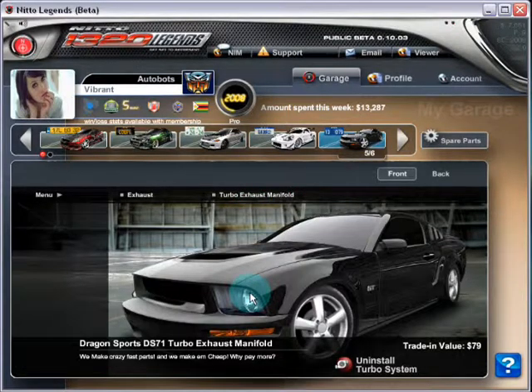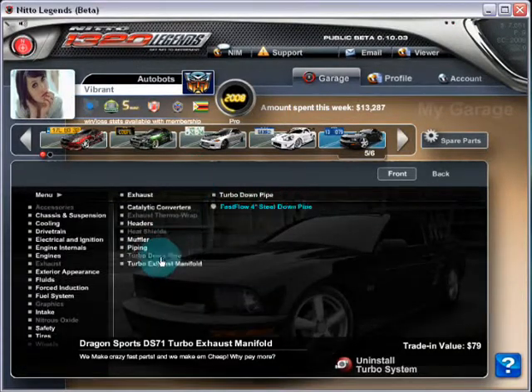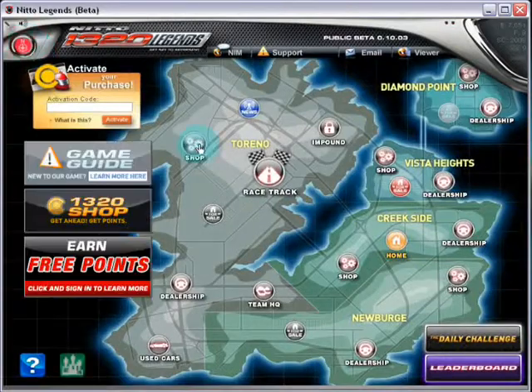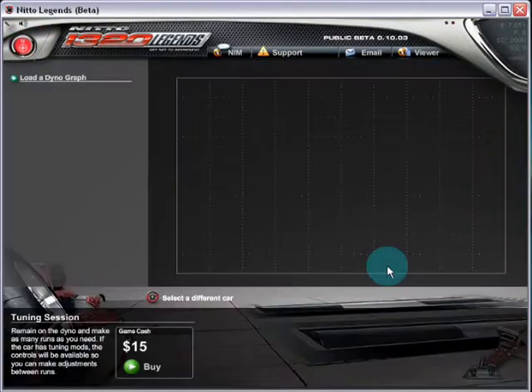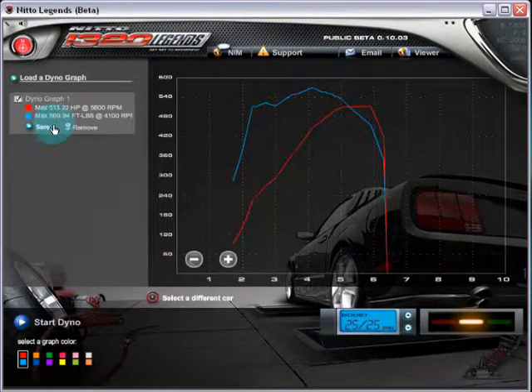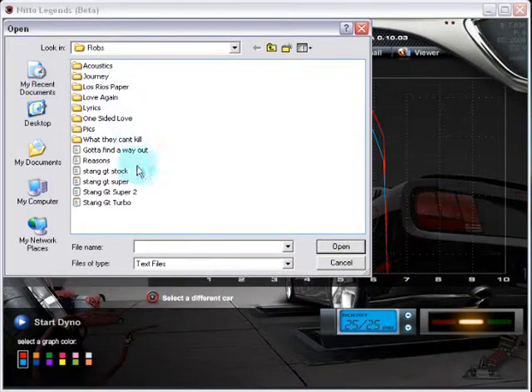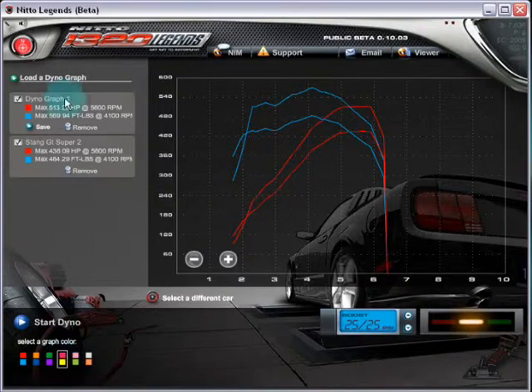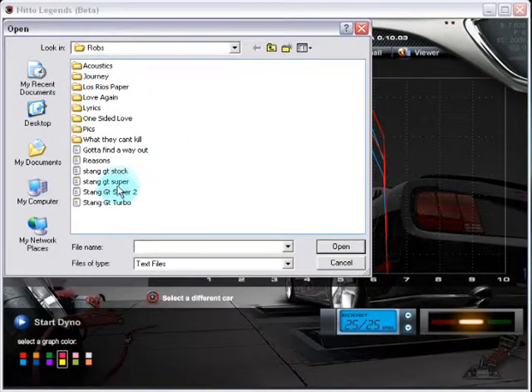You do have to buy quite a lot of components before you get this turbocharger up and running. I believe it cost me around five grand — I went from 12 grand down to seven thousand. You're looking at 589 pounds of torque, and here's the supercharger graph which is 436 at 484.